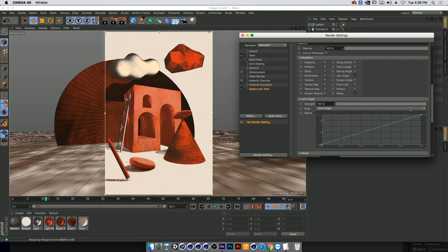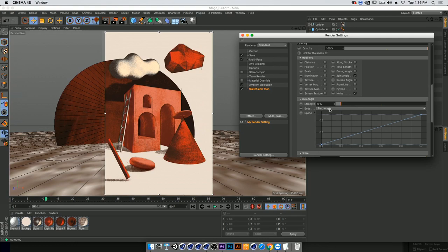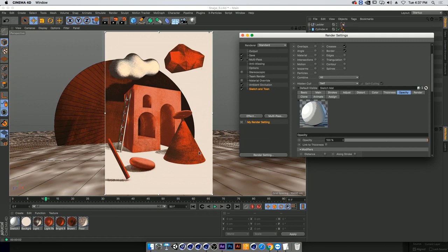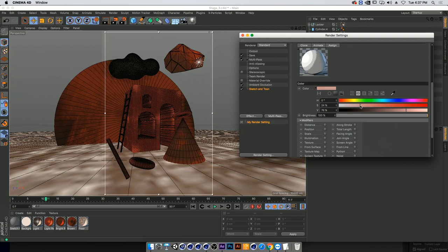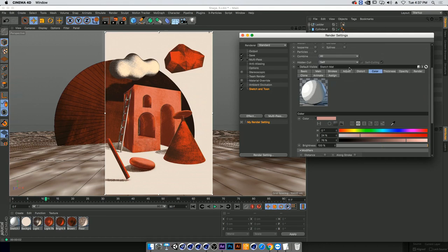We can play around with how much of this join angle strength we have — going down here brings back a little bit of opacity, making it a bit stronger. Another way to think about it is that we can play around with the color of the stroke. We have this nice warm red scene, so if we add warmer strokes that are light, that gives us a completely different more stylized look. There's so much to play around with, but just those three steps bring it to a completely different place than when we started.